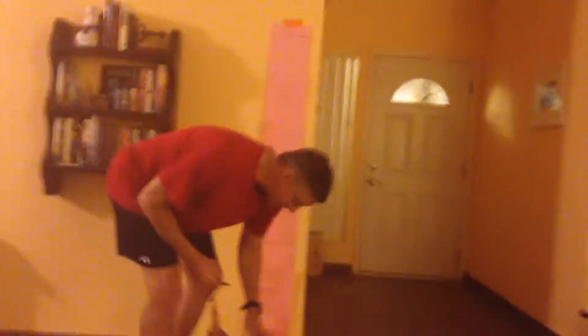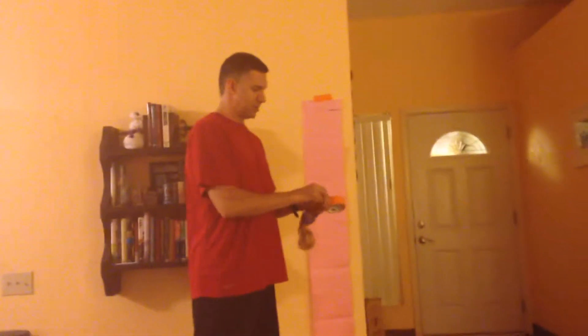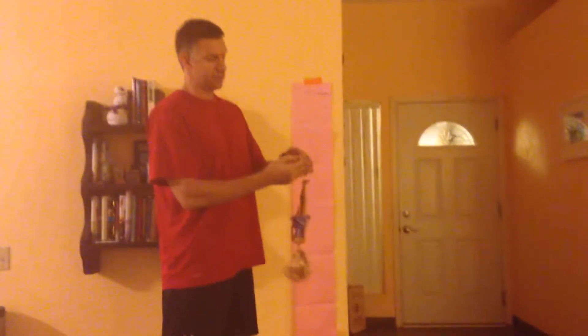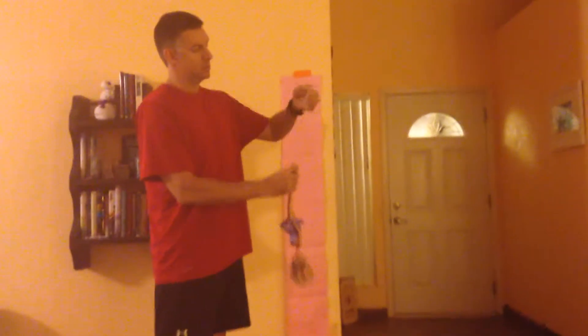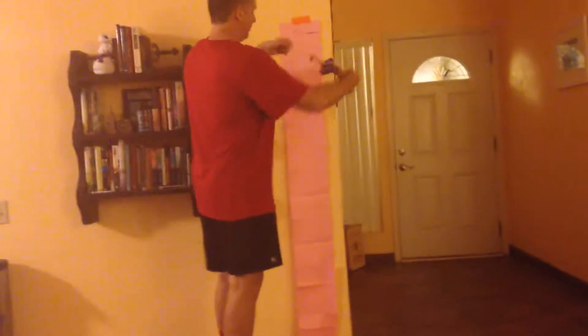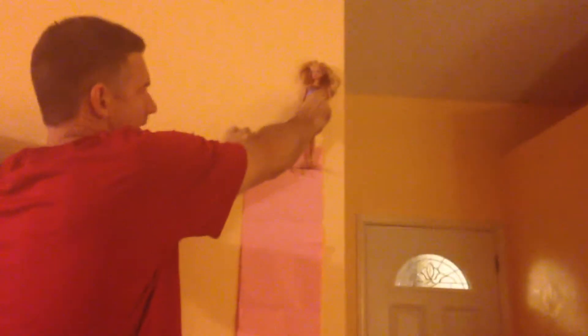We start off with two rubber bands. I have one rubber band and then I take another rubber band and do a loop — the directions are in the packet. So now you have two rubber bands. You get Barbie ready, with one hand holding Barbie and one hand holding the end of the rubber band. And Barbie's ready for her first jump.